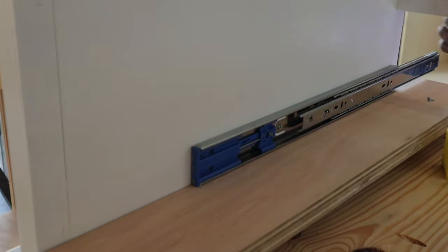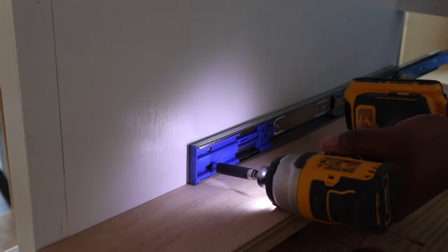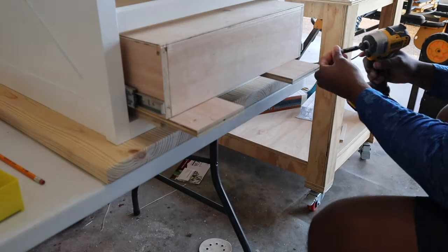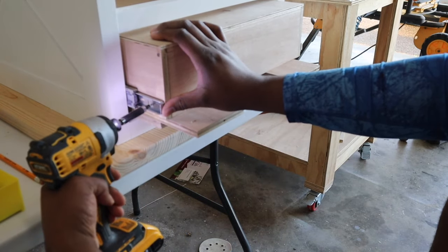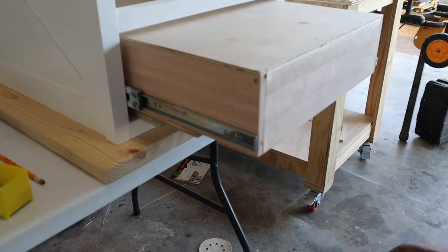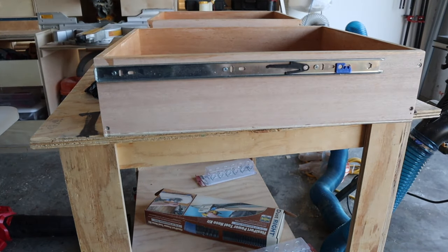If you're ever interested in the tools or hardware I use for my builds, they're linked down below in the description. Installing the drawer is really simple — I used the same method as the drawer slides. I left my little plywood spacers so I can set the drawer exactly where I want it. Once the drawer was in position, I started driving in screws one at a time. Once enough screws were placed, I removed it from the drawer slides and placed all the remaining screws.